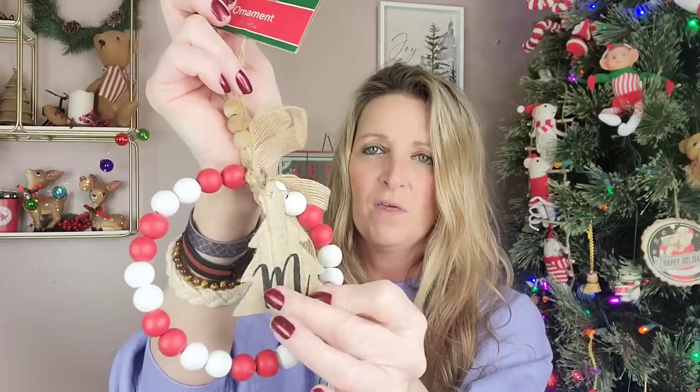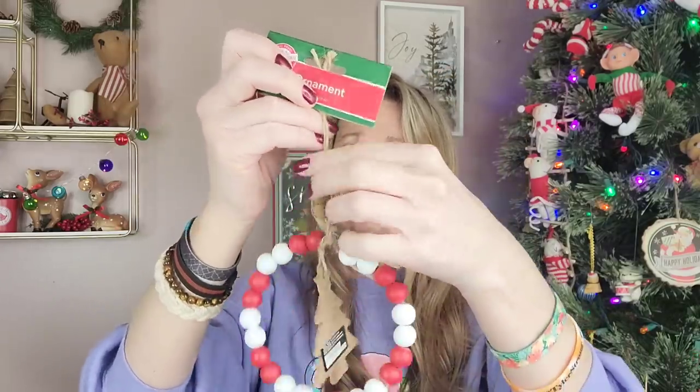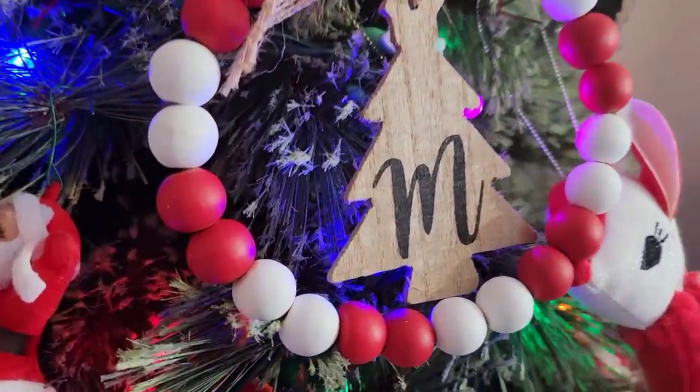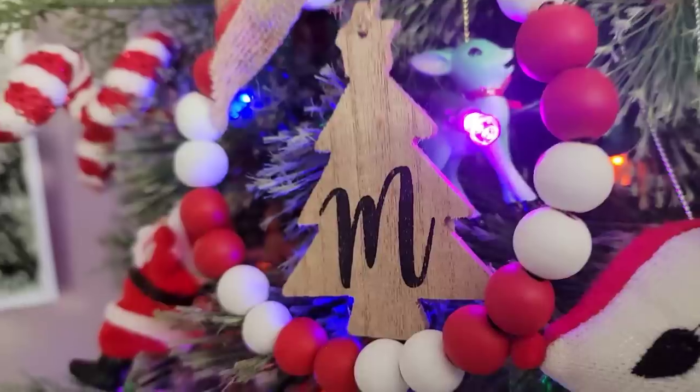I thought this was really cute. The Dollar Tree Christmas House section has these wood bead garlands. They come in black and white, or red and white, with a wooden Christmas tree in the middle with your initial. I got the M for Mowen. They do come with a burlap bow, so you might want to rip that off and do your own thing. They also have three wooden beads on the top. These would be really cute to put on a present, hang in your tree, or put on a wreath.